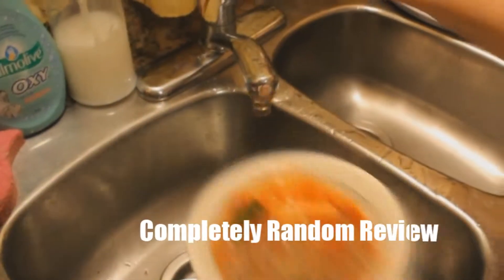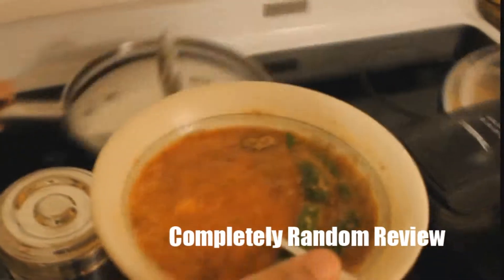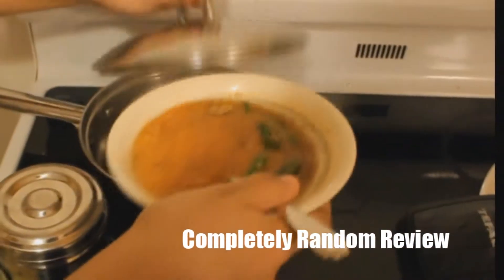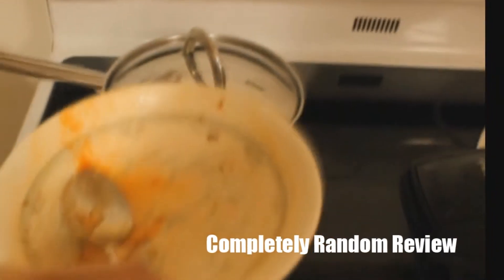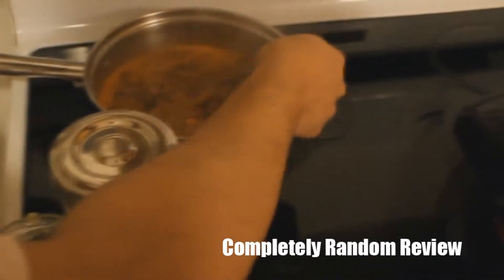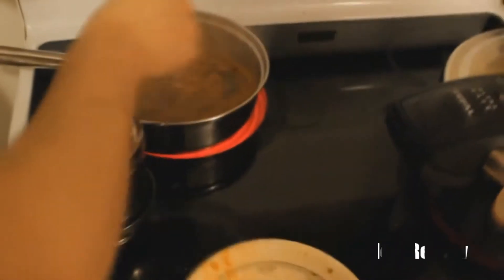Mix the spices with a little bit of water, mix it up, and pour it in. Let the masala cook for about 5 minutes until the water goes dry.